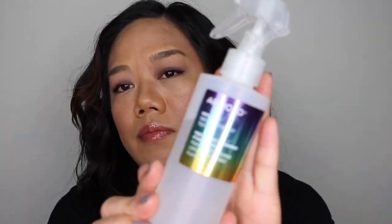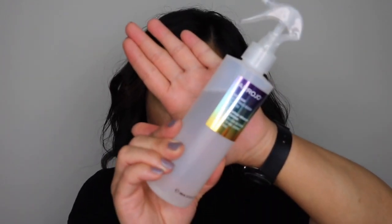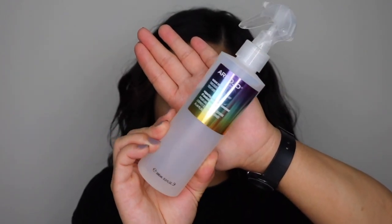After you're done waving your hair, you can use a product like this — this is the Erosio Wave Mist. Make sure to turn it on and just spritz your hair. It's kind of like a sea salt spray. You can spritz your hair and scrunch it to make your waves a little more defined. You can also spray it on your hands.